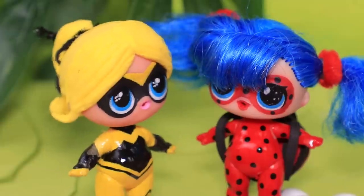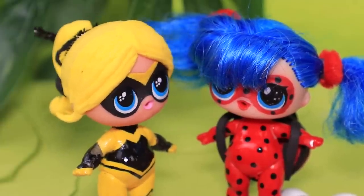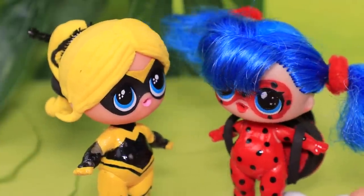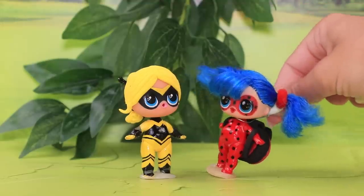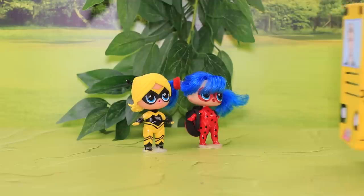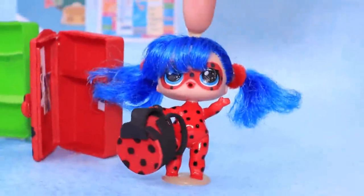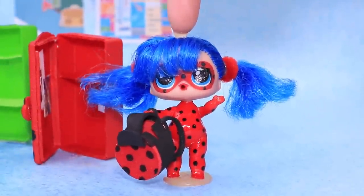Hi, Queen Bee! Ladybug, did you do your homework? Of course! I didn't finish mine! Can I look at your answers? Sure! Let's get on the bus and take a look together! My backpack is perfect for school!